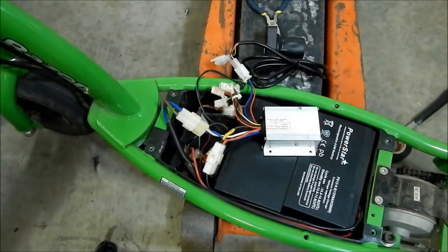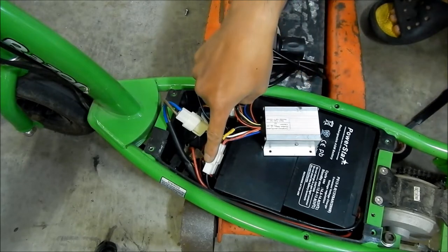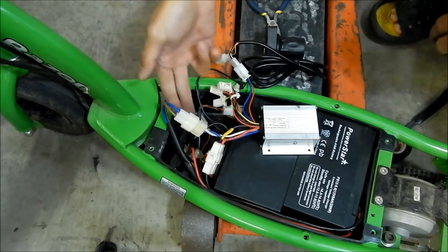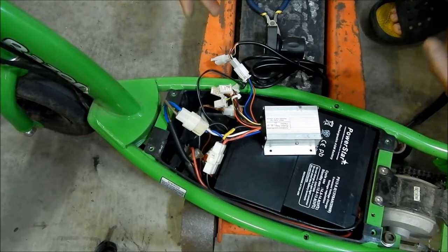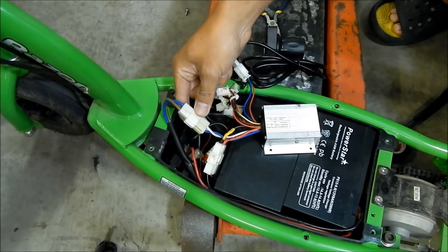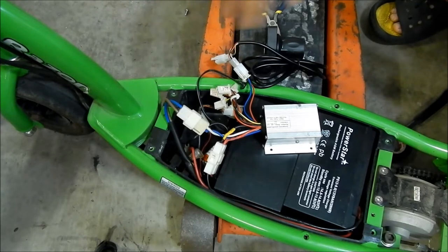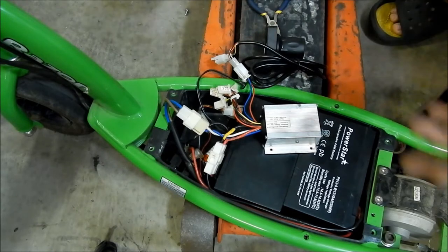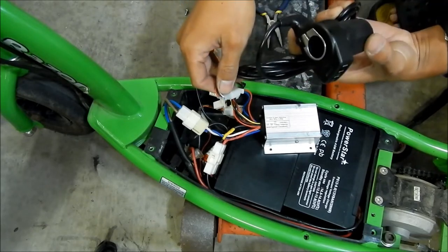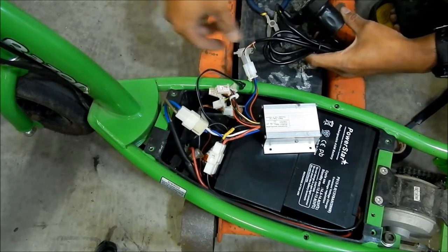Okay, I got everything hooked up - well not everything, but just enough to test it. I got the controller hooked up to the battery, plugged in the negative into the breaker which completes that circuit, and I have the motor connected to the blue wire. I notice the wires might be backwards - I wonder if it'll spin in the right direction. Obviously your scooter will ride backwards if you connect it backwards. I have the twist throttle hooked up too - just three things connected right now: the battery, the motor, and the twist throttle - and it works!